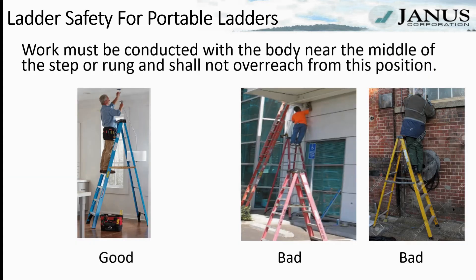When working on a ladder, work must be conducted with the body near the middle of the rungs, and workers shall not overreach from this position. When necessary to avoid overreaching, the employee must descend the ladder and reposition it so they can reach the work properly.